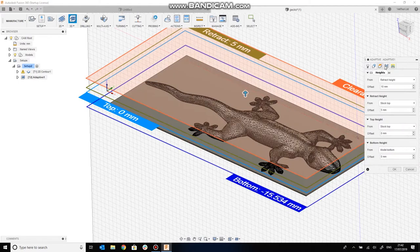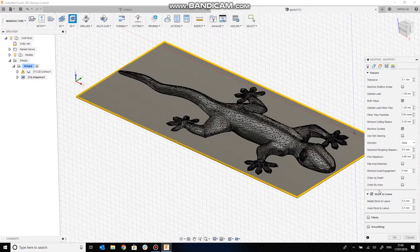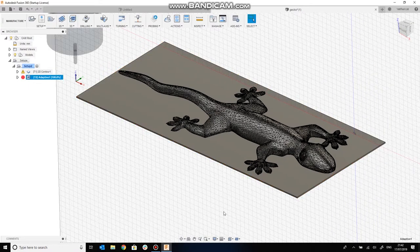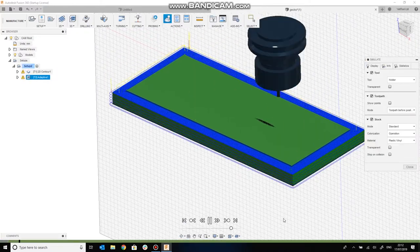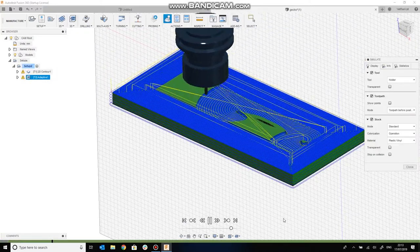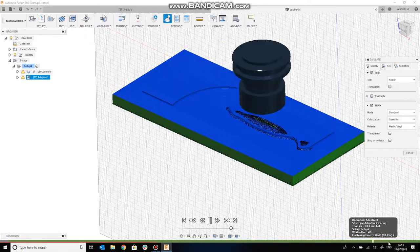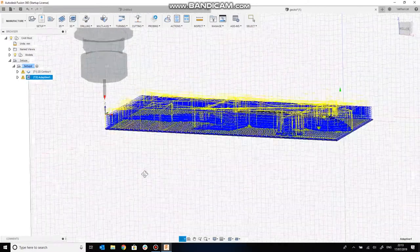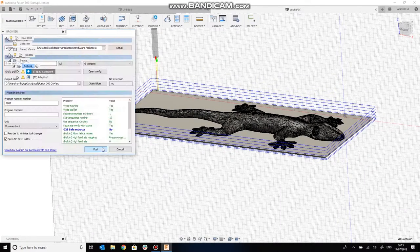The settings are in the description link below, but the major one here is we'll start with a 2mm stepover, which is incredibly rough. But for the purposes of this project, the lizard is still going to look fine and we can improve it later if we like. There's Fusion just generating our toolpaths and doing a simulation of what that's going to look like when it removes the stock.